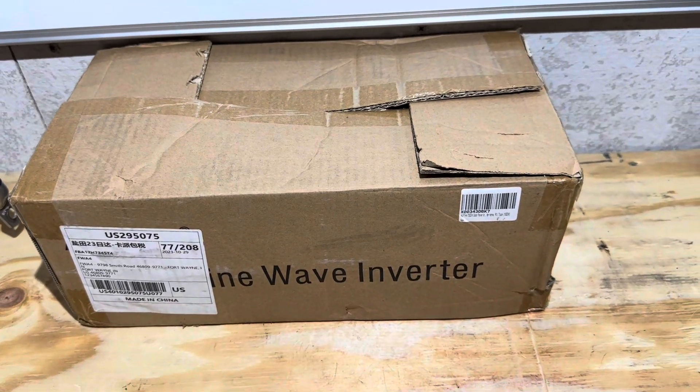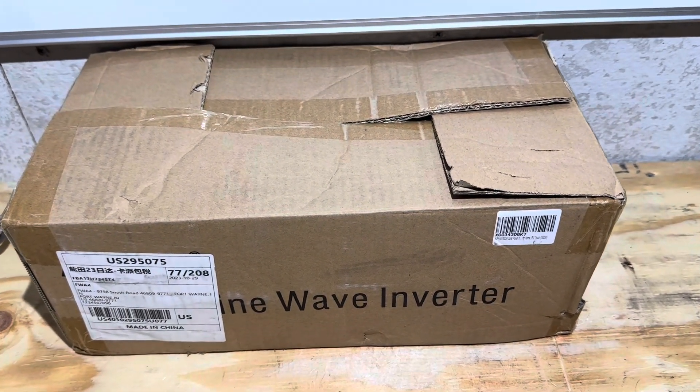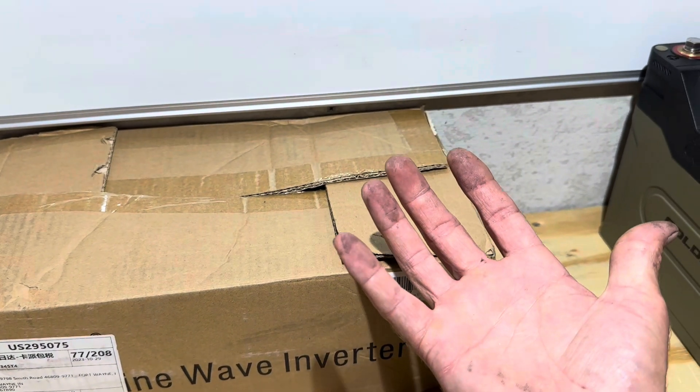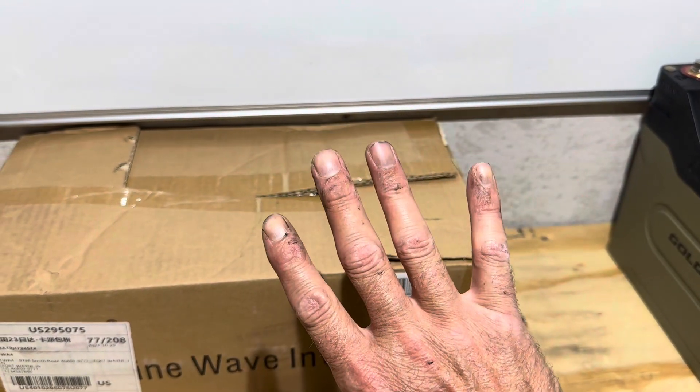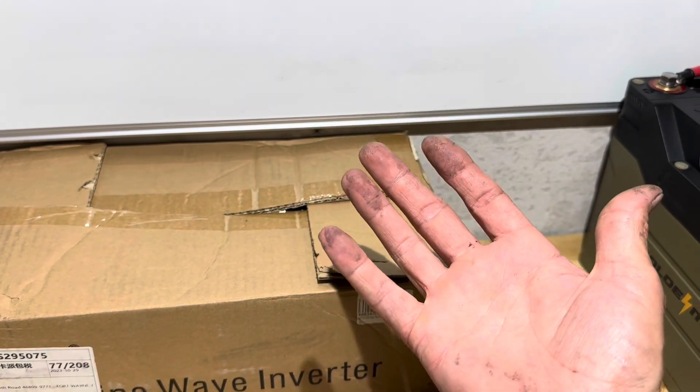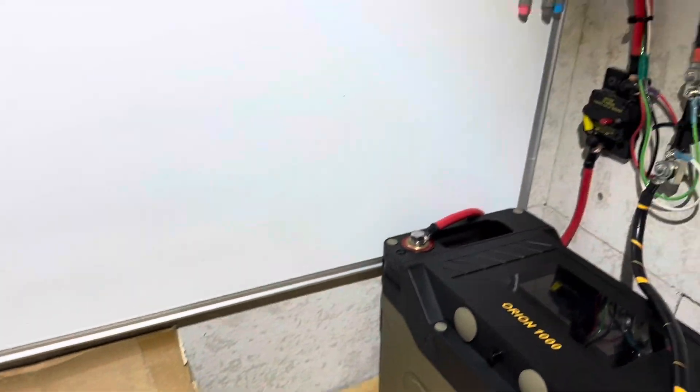Hey everybody, welcome back to the channel. Got some cool stuff for today's video. I've got something cool in this box. Look at all that urethane on my hands from work. It's going to wear off, so I apologize for the dirty hands, but as I say, never trust a man with clean hands.